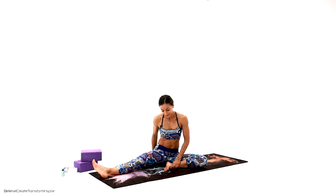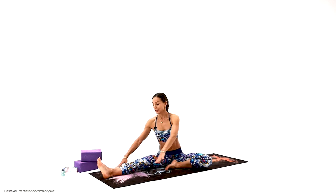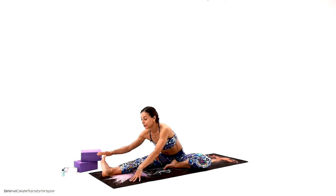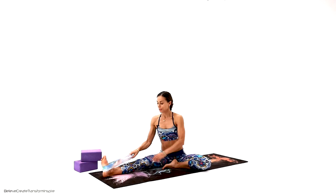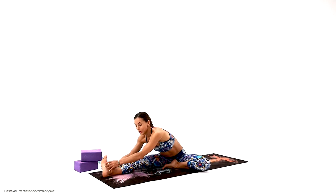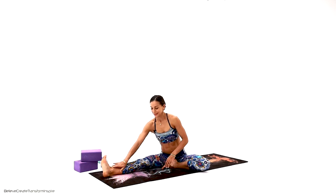Slowly return back. Let's extend the left leg this time — sit up tall comfortably and take your body to the side. See how it feels. You don't have to touch those toes right away or even your ankles. You might just sit up here, or as I showed you, use that strap to help yourself. Strap is a great tool. Let's give it a few breaths here. Very good — let's return slowly back.